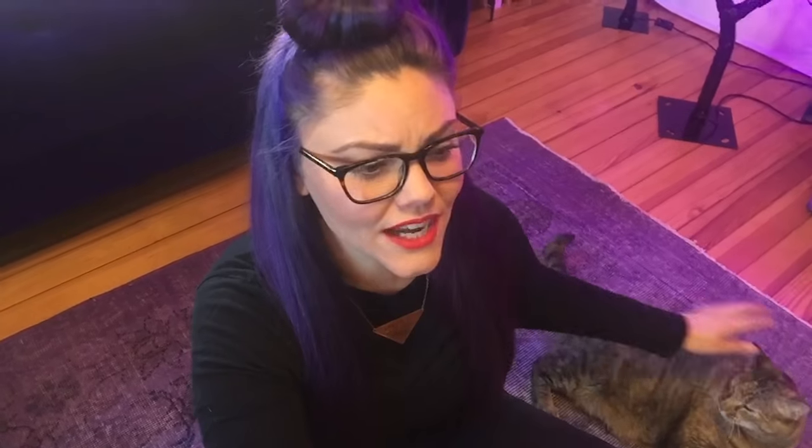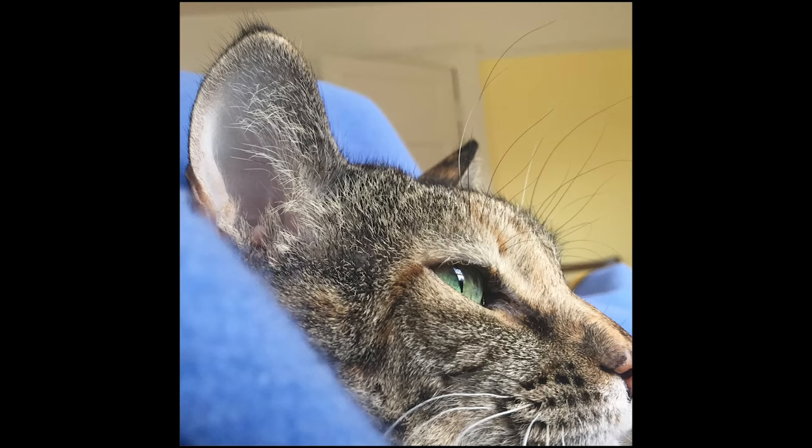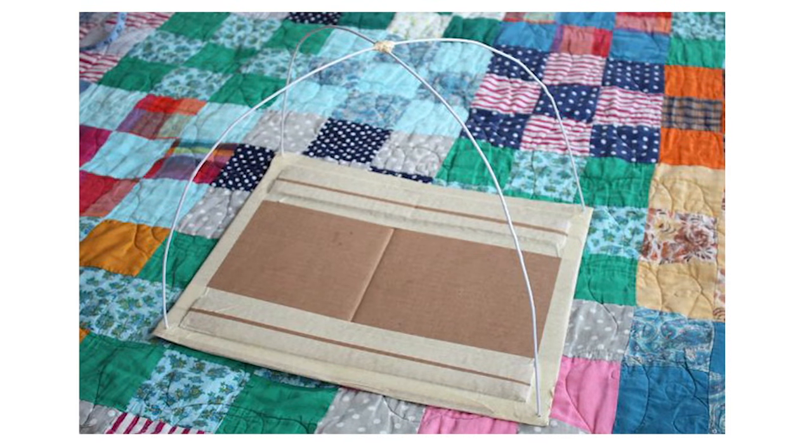Next up, we're gonna test out this cat tent dome situation. You guys have been suggesting this on my Instagram, probably because I'm constantly posting pictures of my cat. Honestly, the design of this thing doesn't seem very sturdy, but I really like the concept using the t-shirts.